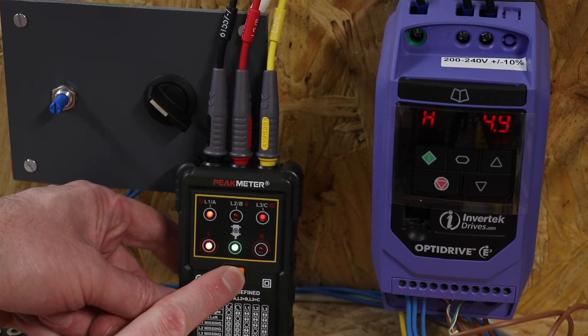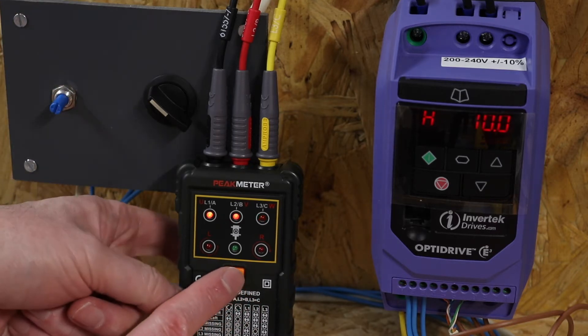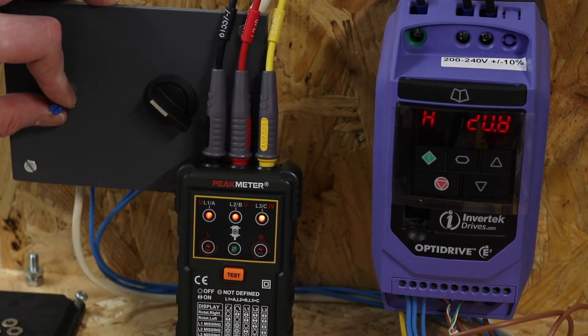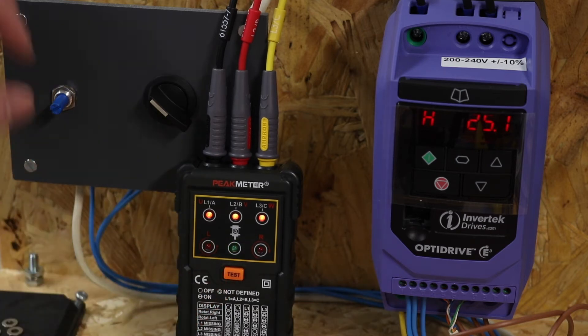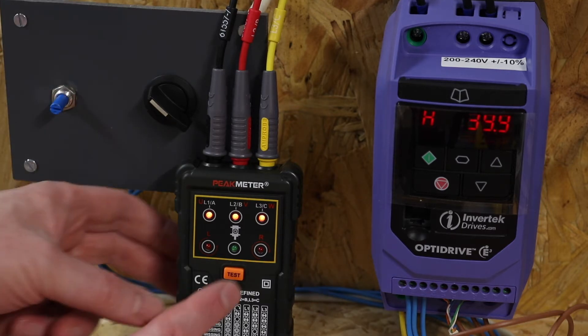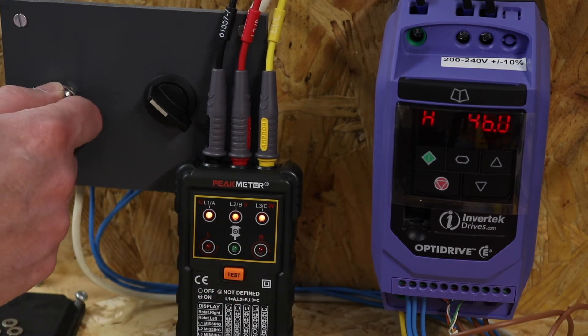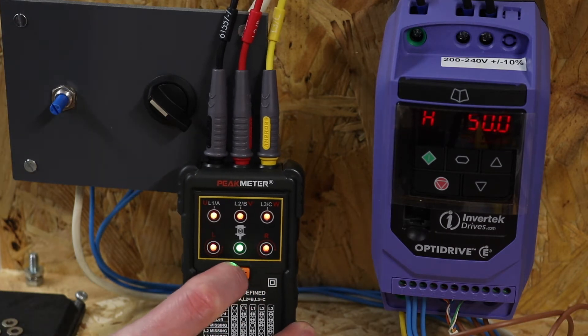Going up to 10 Hz and getting a response, then up to 20%. At 25 — and note that's actually the frequency, not a percentage. Going up to 40, the lights are on steady so it detects the phases, but still no rotation direction. Up to 50% and still no rotation. It works fine for detecting the presence of voltage output, but I can't determine phase rotation on this meter.